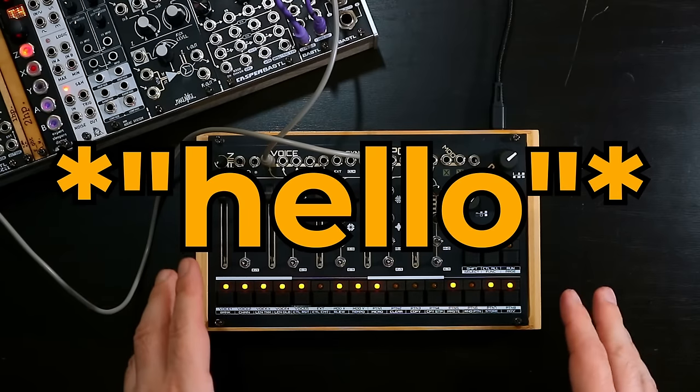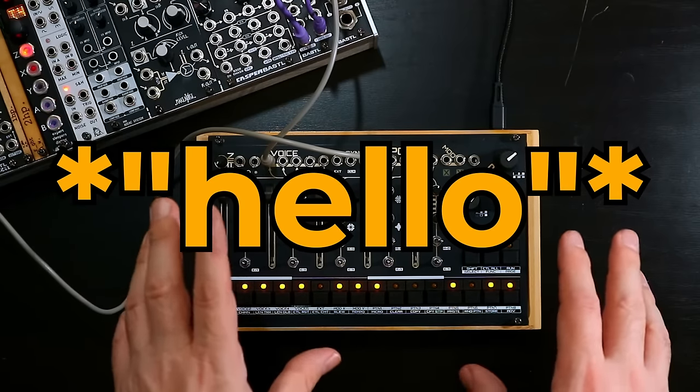Hello, Oscillator Sync here, and this is Scrooge from Neutral Labs.